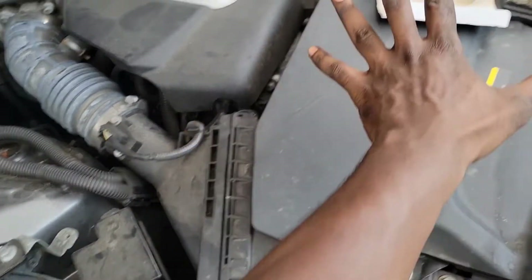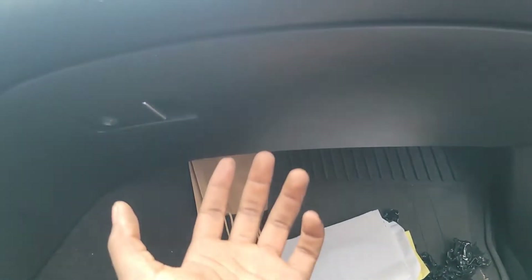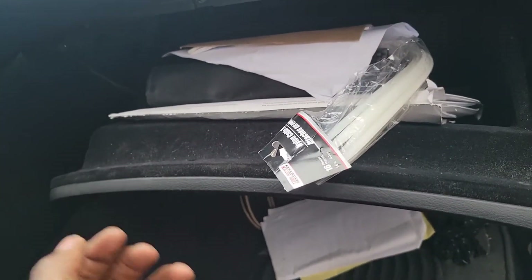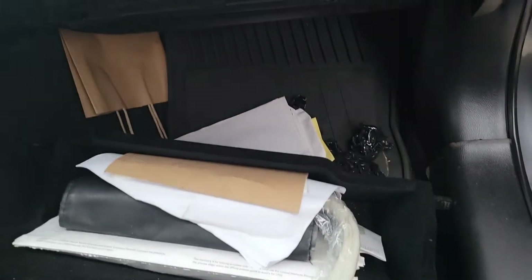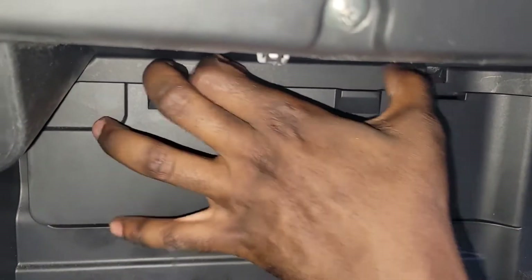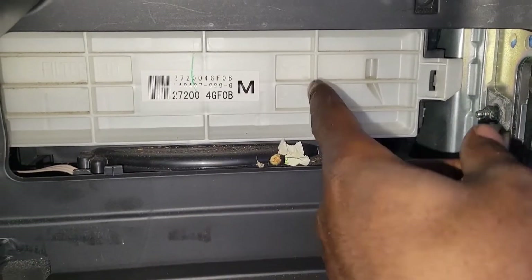Make sure it aligns good and it's seated properly. Same thing on this side. Now let's go to the cabin. With the glove box, you pull it down towards you and it will reveal what's right behind there. Be careful with the sides - this is the door for the cabin filter. Pull down and there are two doors to get to it.